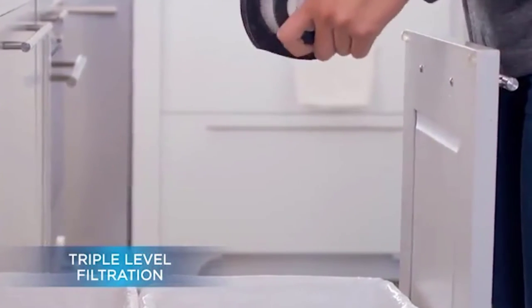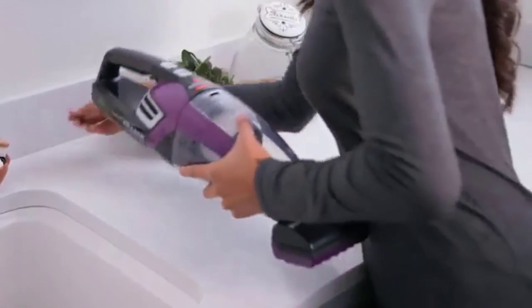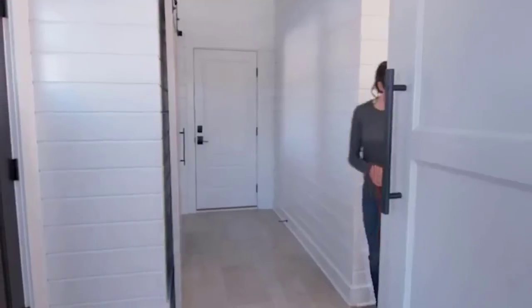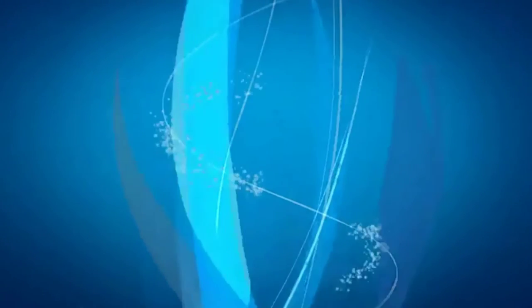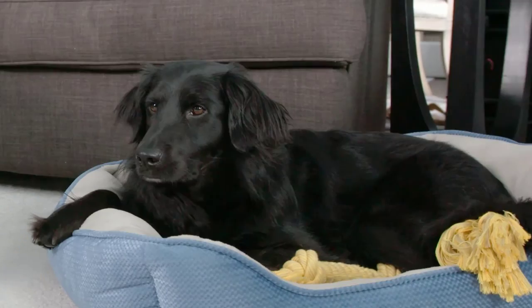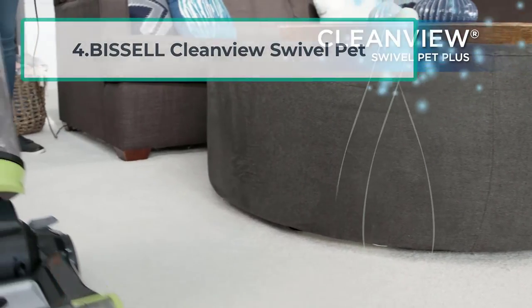Even though it is a wireless hand vac, we weren't able to use it properly inside a car — usually such vacuums are great for vehicles, but not this one. Also, if you need to replace the filter paper, the manufacturer sells a bundle, but getting replacement paper from Bissell is costly for no good reason. When it comes to price, this vacuum is a bit higher than $50.